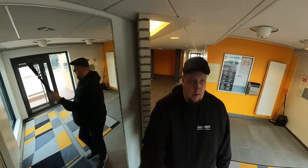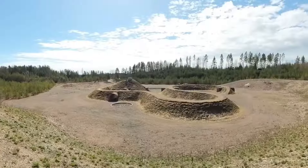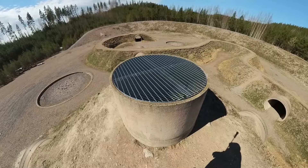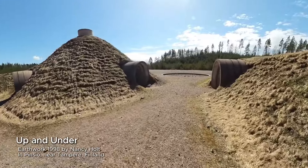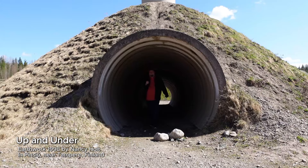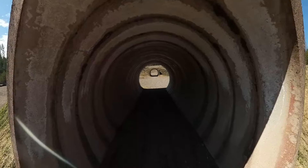I chose one indoor space and one outdoor space for my 3D scanning experiment. The outdoor destination was a rather large area where an interesting piece of landscape art called Up and Under is located. Its twisting surfaces and exciting cut-through tunnels made it an excellent target for this 3D modeling.